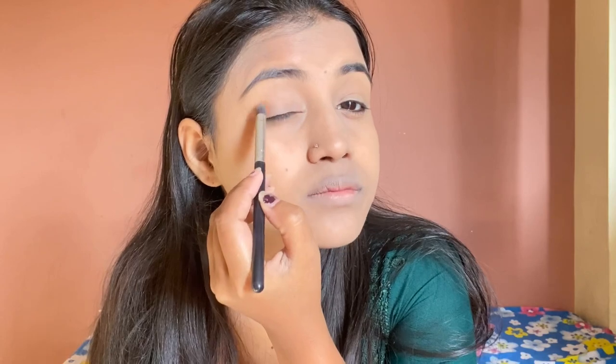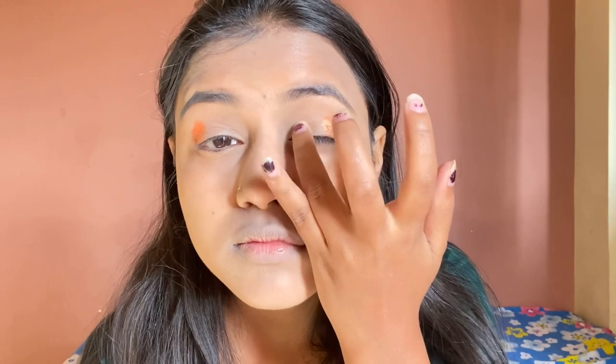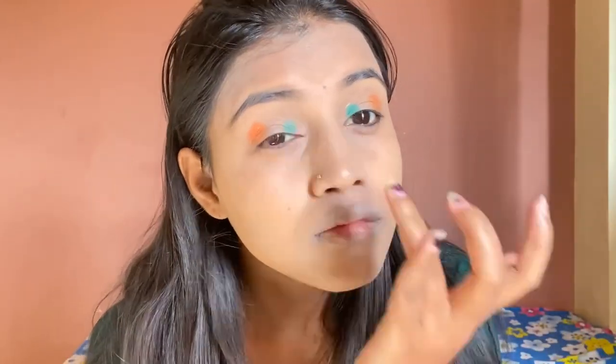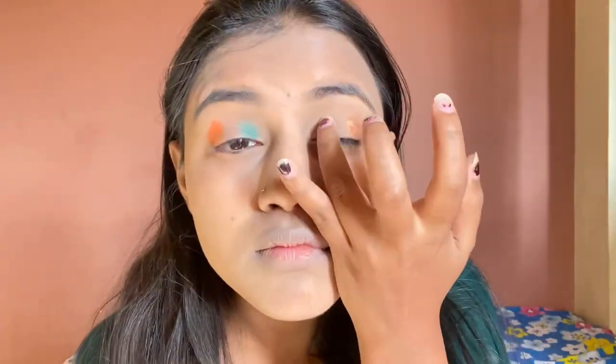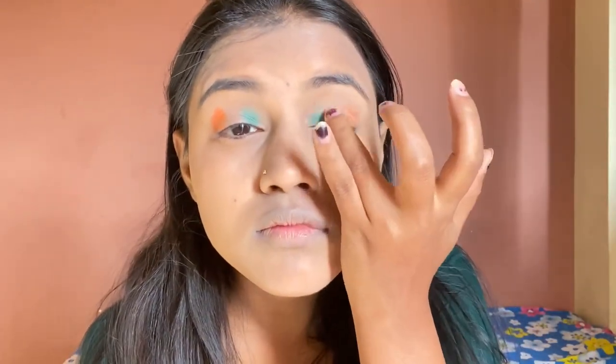First, we will use the orange color, applying it by hand. After that, I am using white color.